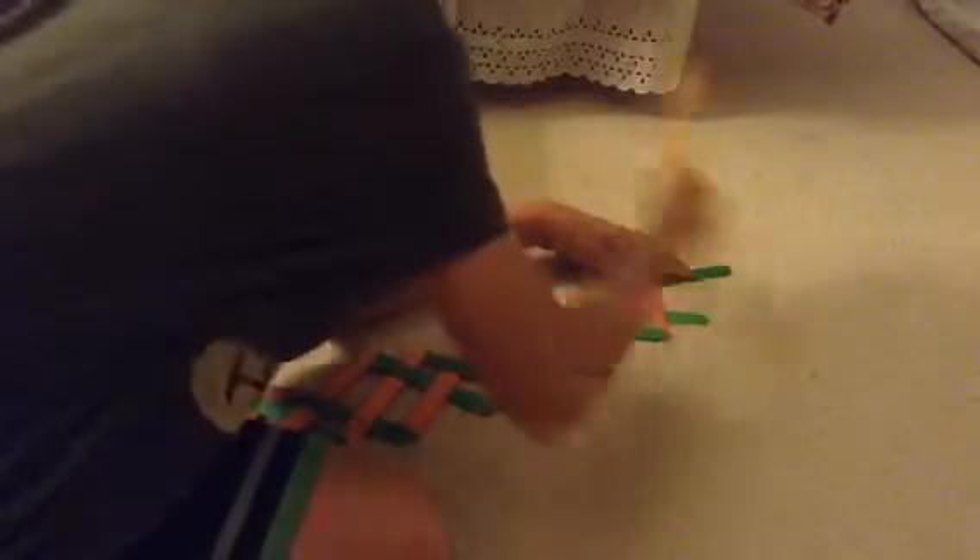This is pretty simple. And you can see that I'm doing a little curve.